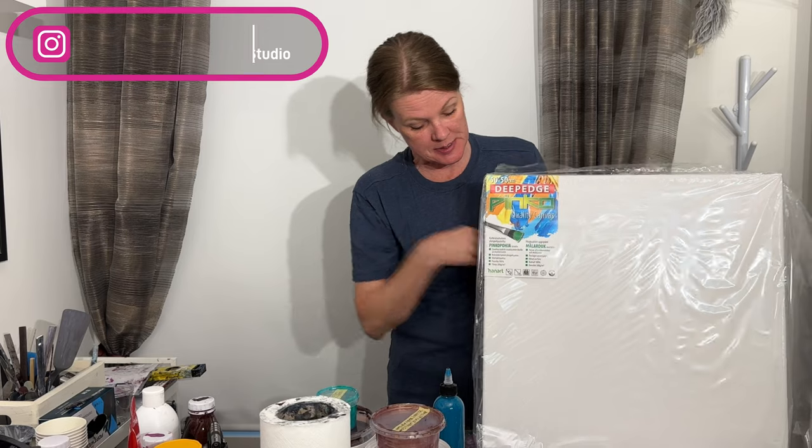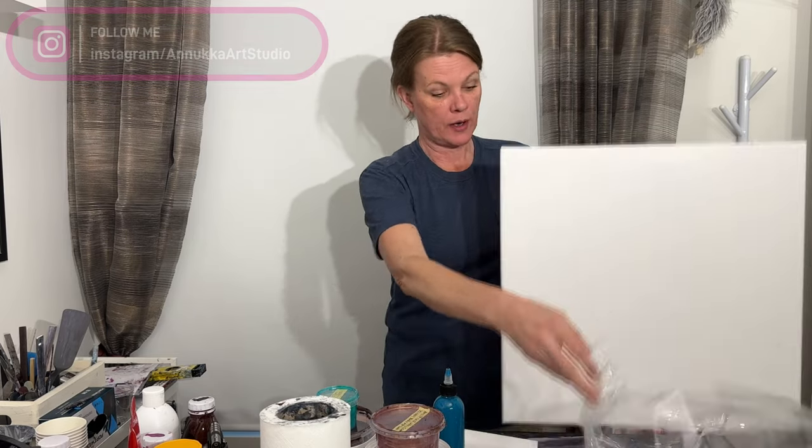Hi everyone! I am really excited today — I am finally doing a flick and spin, it's been way too long. Let me just show you the canvas I'll be using: it is a 50 by 50 centimeter deep edge wrapped canvas. I've already prepped the back; I just need to get my spinner and spinning pool sorted out.